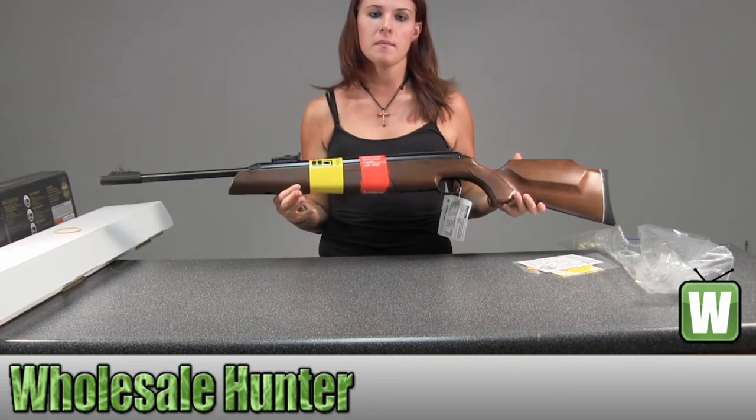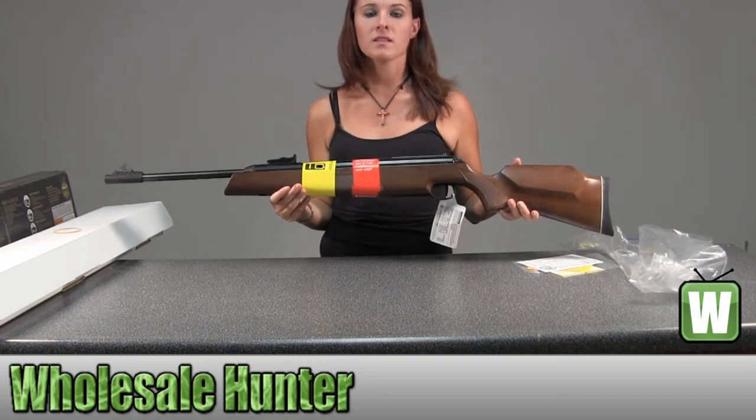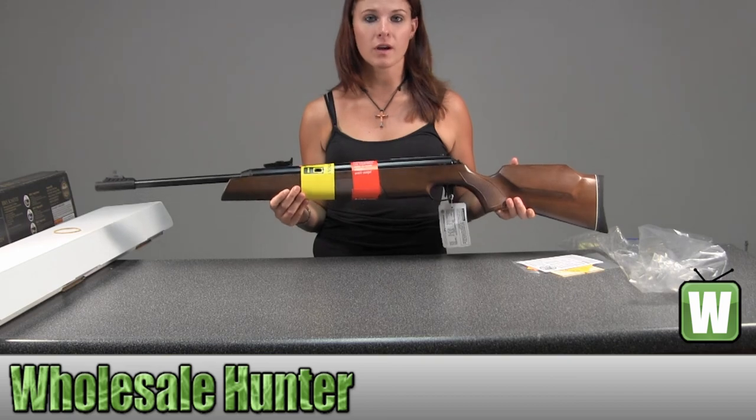And again, this is a Model 54 .177 pellet air rifle, and this is the gun only, and this is by Umarex.